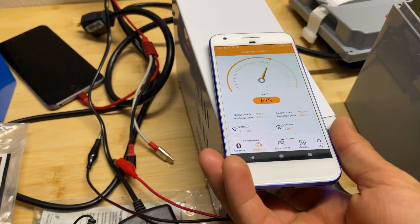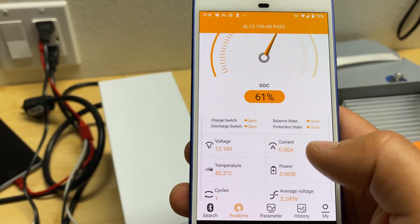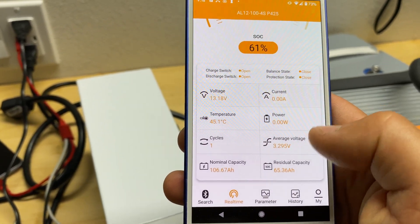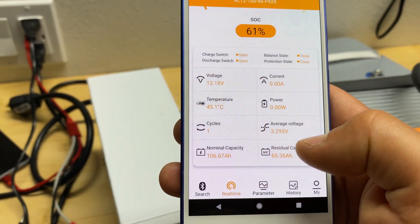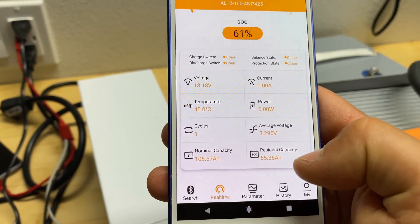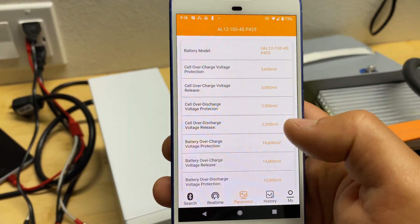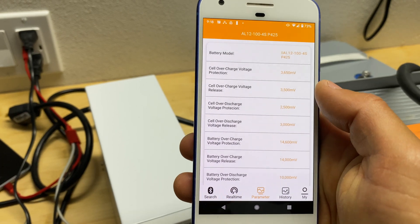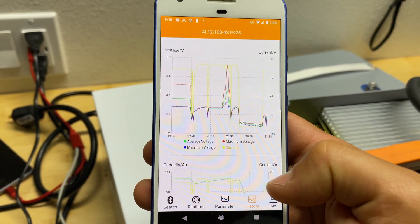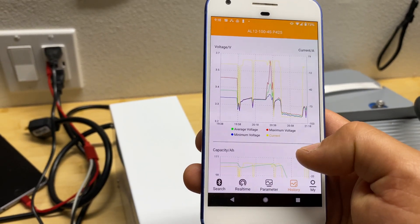In the app for this battery bank, we can read parameters such as state of charge, pack voltage, current direction going into or out of the battery, temperature from sensors, power in watts, how many times the battery was cycled, average voltage per cell, nominal capacity, and residual capacity. Under parameters, we can see all values including overcharge, over-discharge, and release voltages — these are read-only and cannot be changed. In history, we can see a graph with voltages showing average, maximum, minimum, and current voltage.